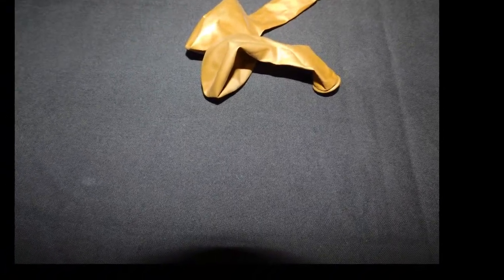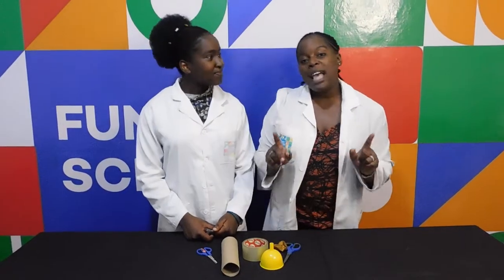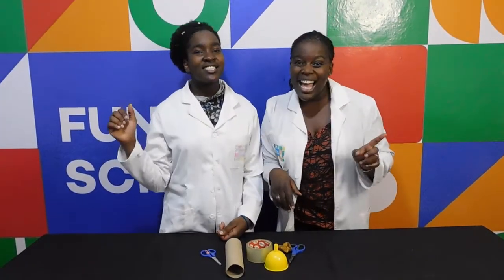In this experiment, you will need a balloon, a paper towel roll, a funnel, a pair of scissors, and tape. And remember kids, always have an adult present as you're doing this experiment. Safety first! All the time!